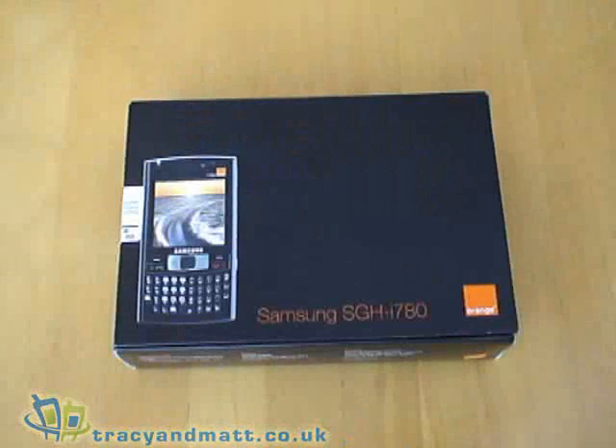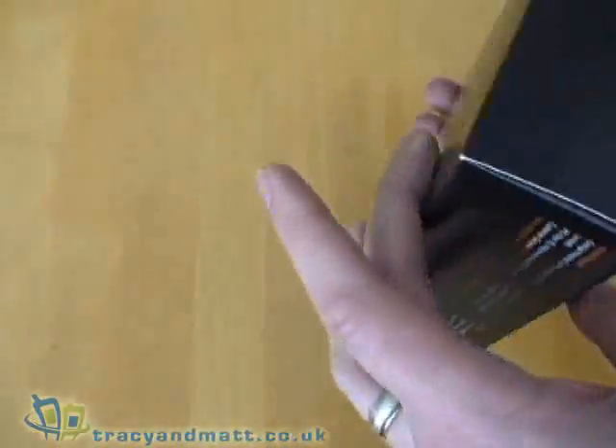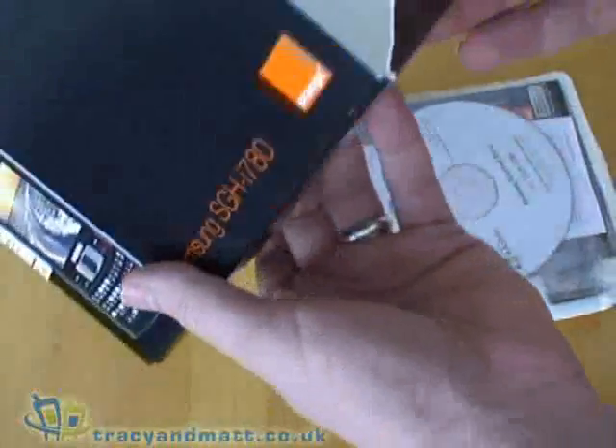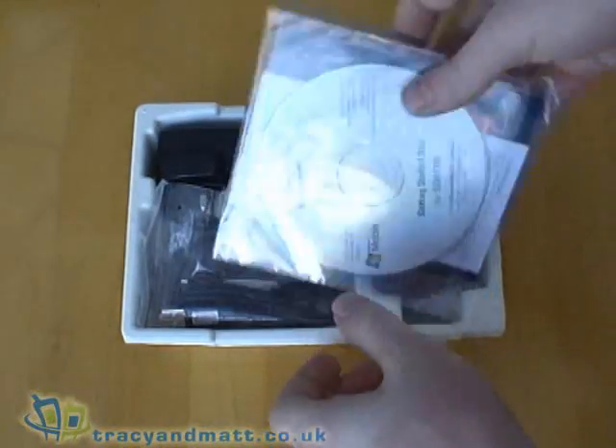Hello, this is Matt from tracymatt.co.uk. Here I have the Samsung SGH i780 — this is the Orange branded version of the device, but you can expect the unbranded vanilla version to be pretty much the same as this. So let's have a look at what we get inside the box.